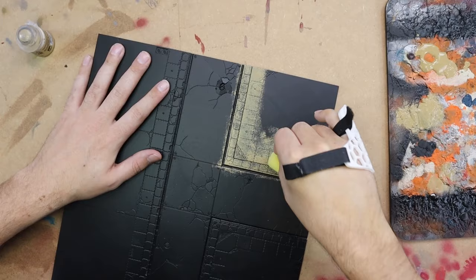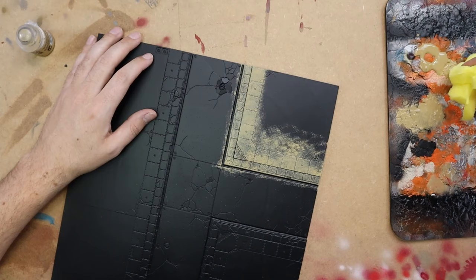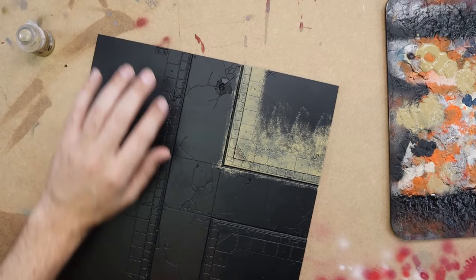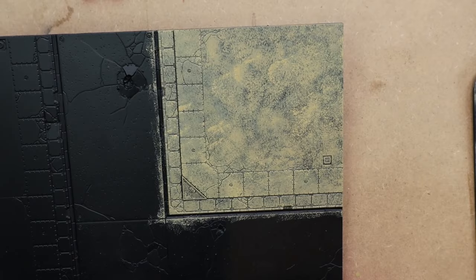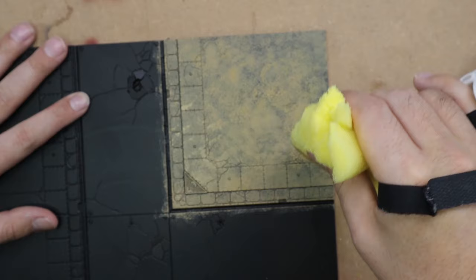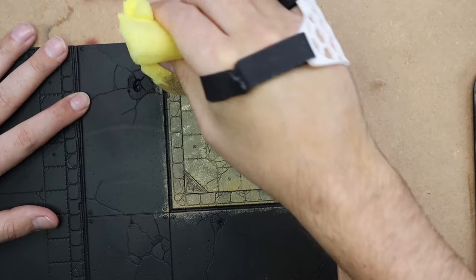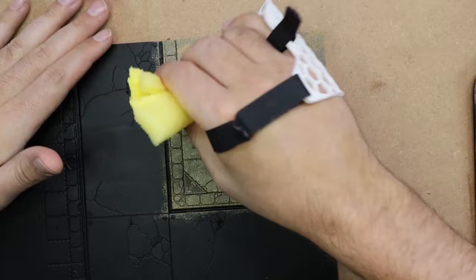A couple of key features about these boards that irked me a little when they came out — the biggest concern is of course the price. They are 90 euro for a set of six, and unfortunately you need to buy four boxes to have a gaming table. That's 360 euro for a gaming table, just the flat parts before you start buying buildings or anything like that — which is very, very expensive. Usually I'm not someone who gets hung up on price, but most games are played on a five-by-four foot gaming table, which means when you buy four packs you have four tiles left over.